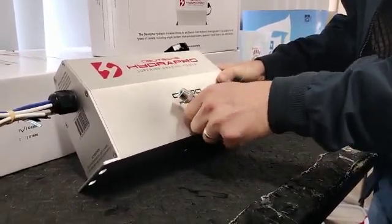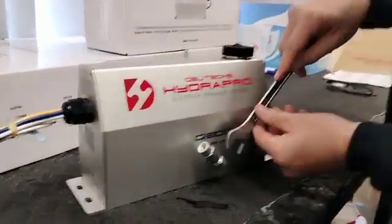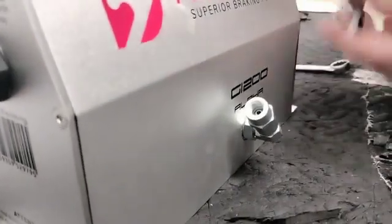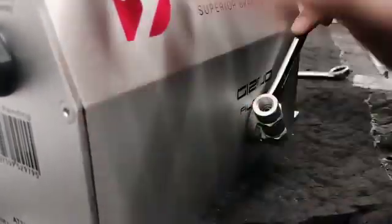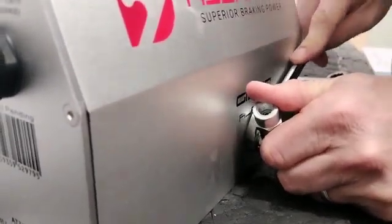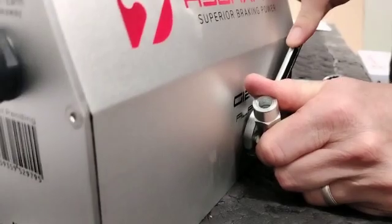Once you've got it in position in the place you want it, you need to tighten up that lock nut. That needs to be fairly tight. You can hold that in place and really tighten that up so it compresses the O-ring.